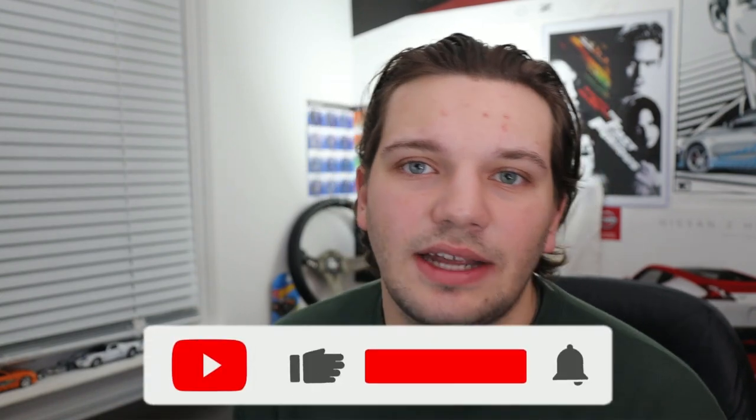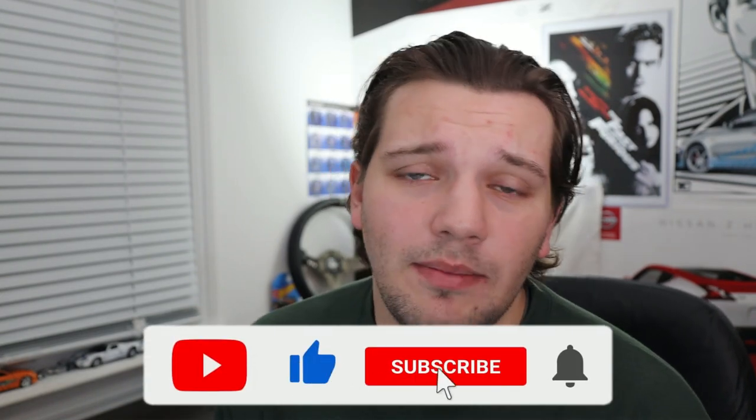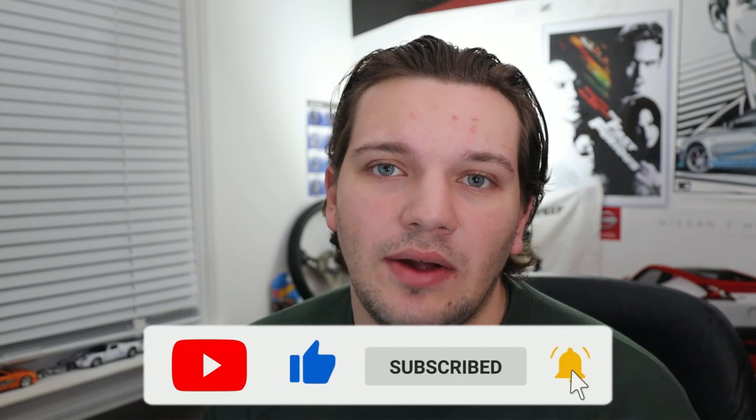While you're down there, be sure to leave a like, subscribe if you haven't already, and click that little bell icon to get notified every time I post a new video. Thank you so much for sticking to the end of today's video. I hope you all have a great rest of your day, and I'll see you guys in the next one.